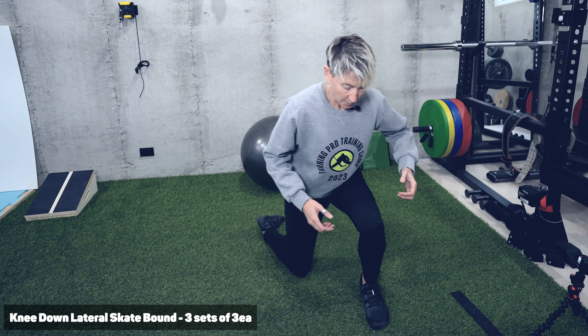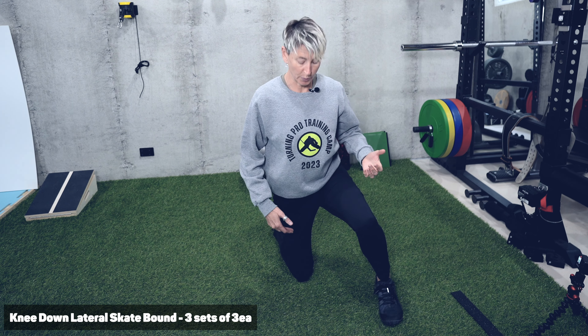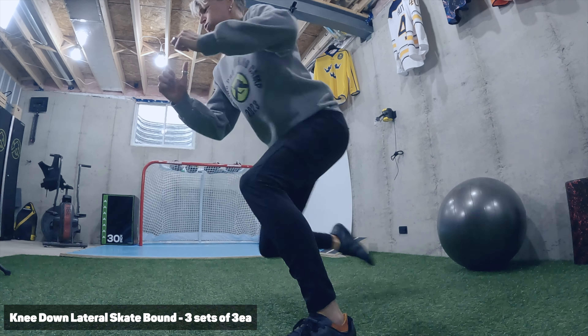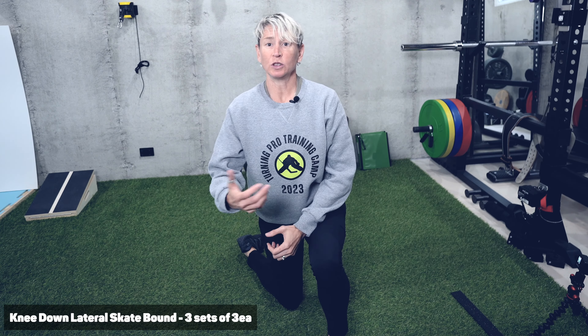From there, we're going to make it a little more dynamic with a knee-down lateral bound or knee-down skate bound. This is a more dynamic type of strength. We're getting down — we don't want to smash our knee off the ground each time, but we definitely want to get down into this low position each time. Come across, tap that knee. We'll do about three each way, just trying to minimize that initiation time.